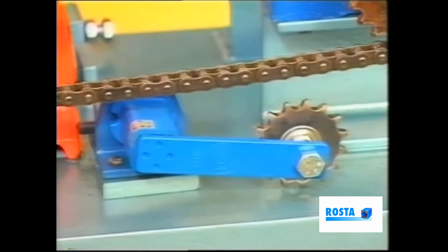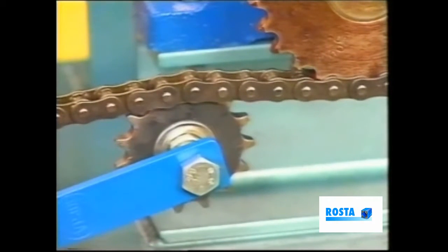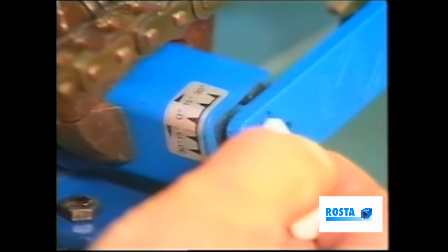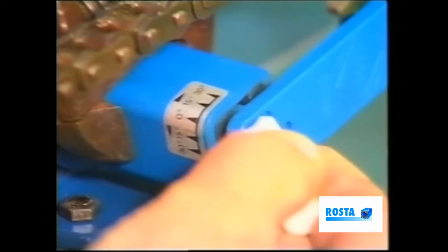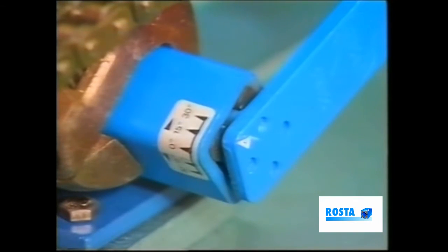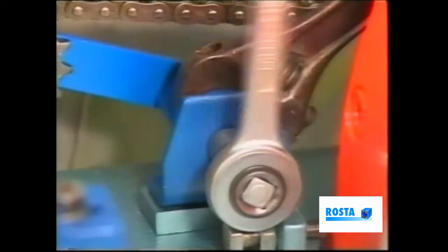The procedure begins as we rotate the main housing, this bringing the jockey wheel into mesh with the chain. We must next observe the angle scale in relation to the arrow here on the arm. Now, by turning the housing, align the arrow to approximately 15 degrees initially. Secure the center screw.